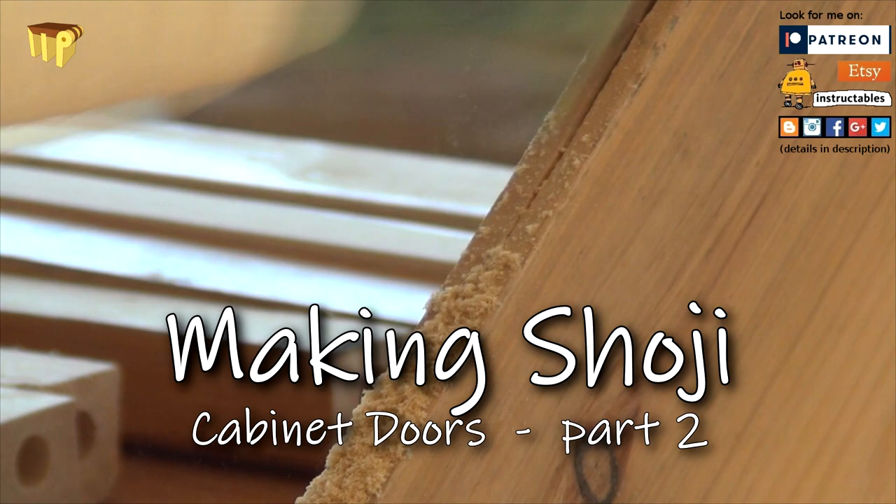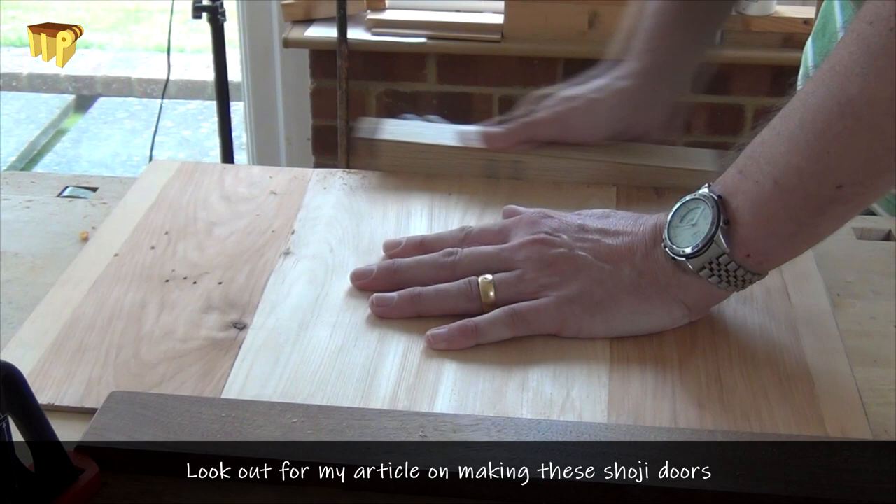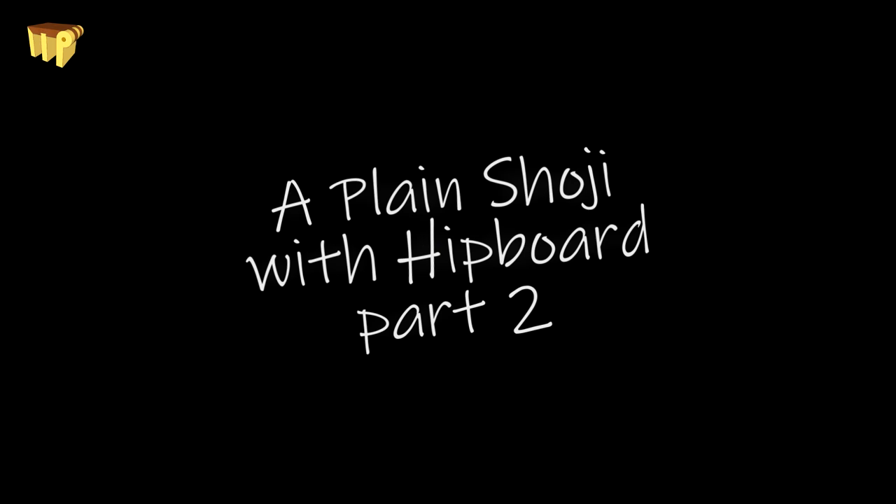Hi, in part one I designed a simple shouji and showed you the making of a hipboard. Now let's move on to making the frame. Shouji are relatively simple to make and once you've learned the steps and techniques that I'll show you in this short series, you'll be making your own very soon.